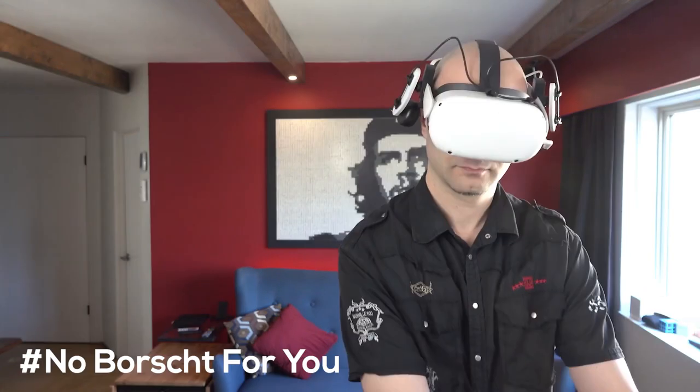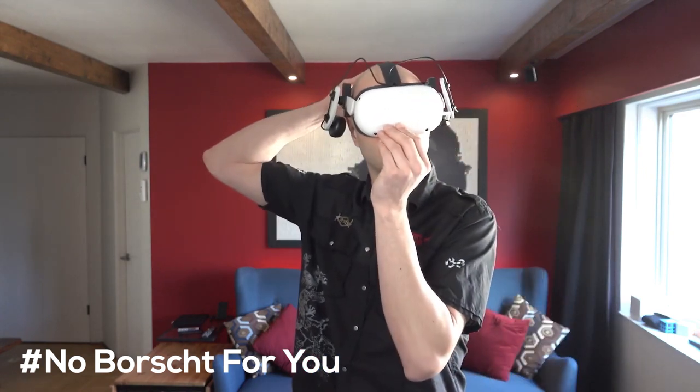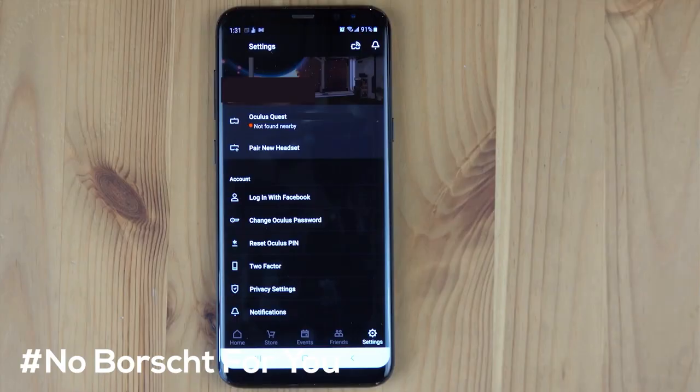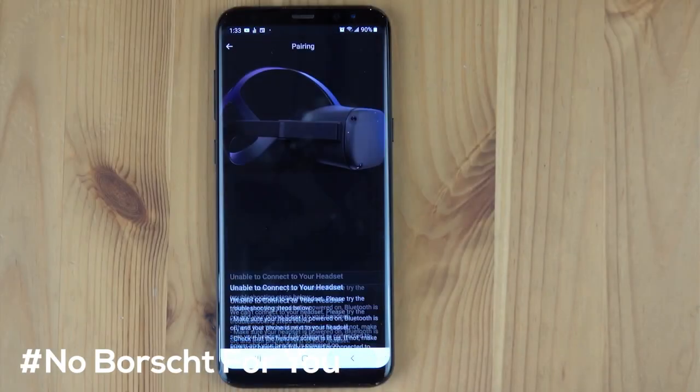And of course because you're not going to be logged into the Facebook account, and everything is linked back to Facebook now, you won't have any social ways to connect with anybody — you won't know if your friends are online, and you won't be able to do parties and connect with people in various different apps that use an Oculus account either.